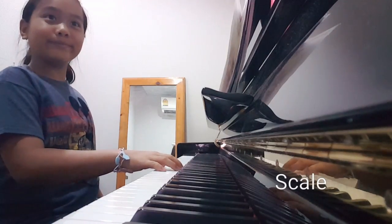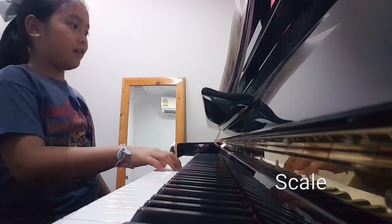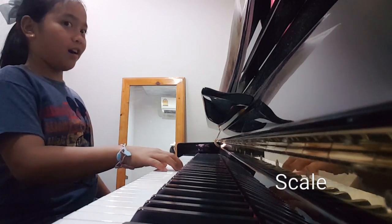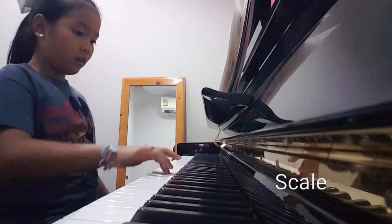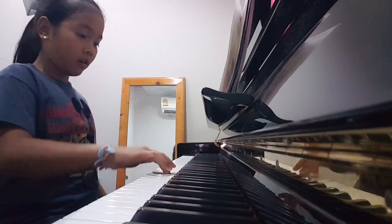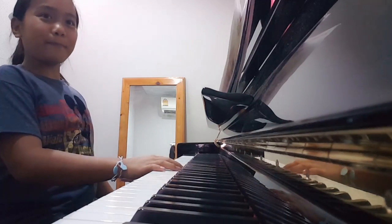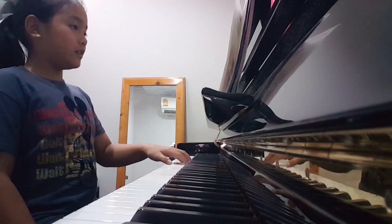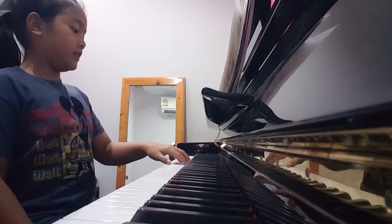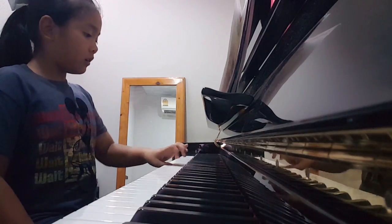C major scale, right hand. 1, 2, 3, 4, 2, 3, 4, 3, 4, 4, 5, 6, 7, 8, 8, 9, 9, 10.